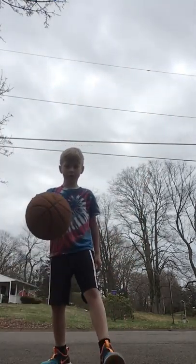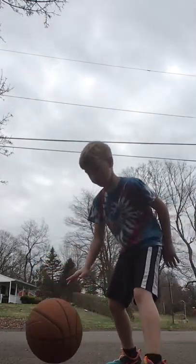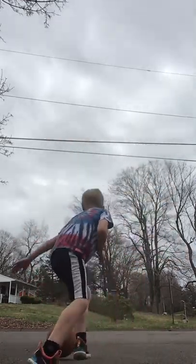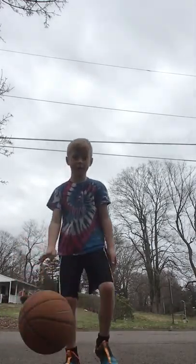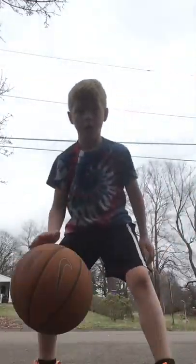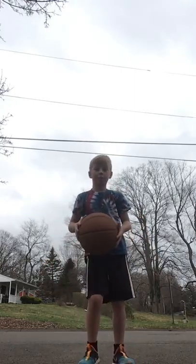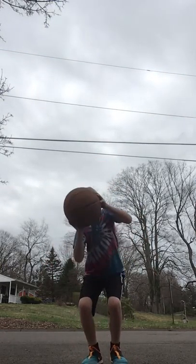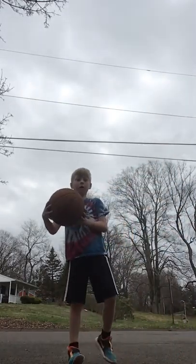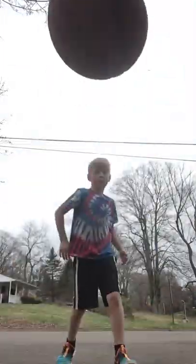I need to do a layup. First, you want to always run and dribble. Then you can hold the ball for two steps, and then shoot it like that. Always go overhand — I usually go underhand, but just do overhand. Overhand is like this, underhand is like this. Use the backboard always. Get to a better angle.